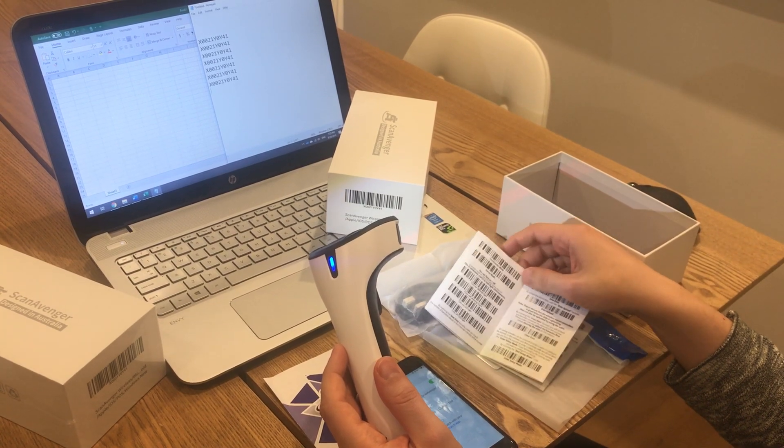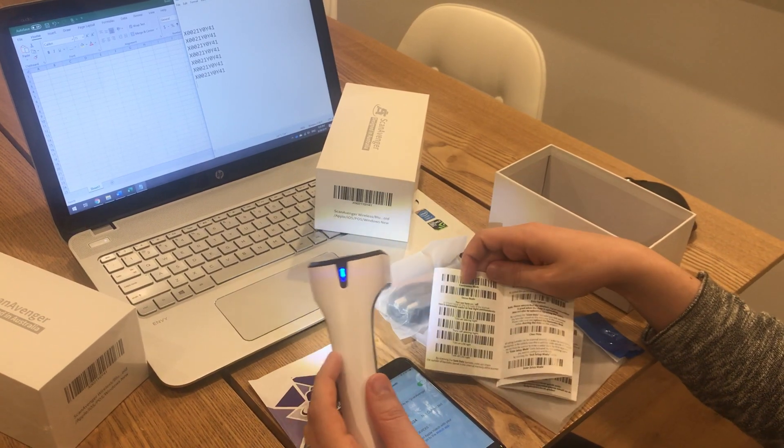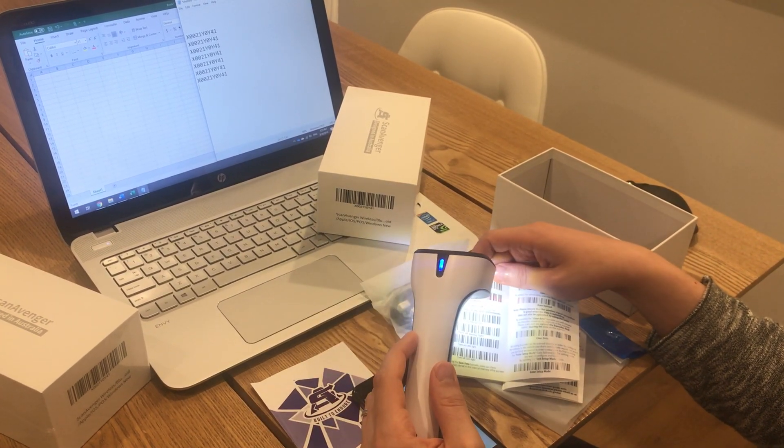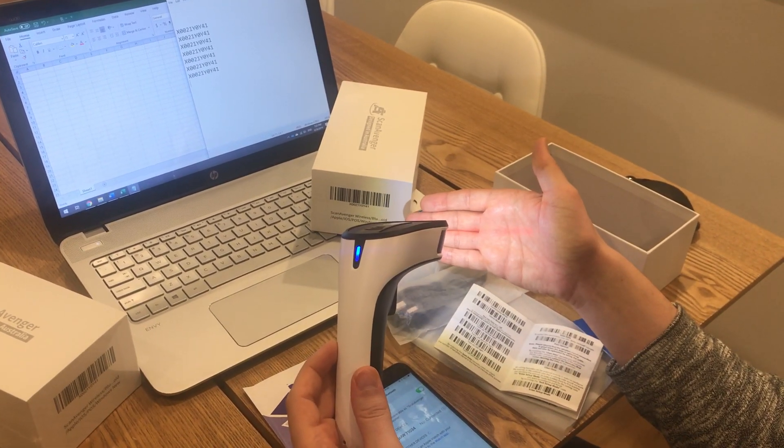If I want to change back to normal mode, I just scan the normal mode. If I want to change to sense mode, I just cover continuous mode and scan sense mode. You can see it lights up as soon as it detects movement.